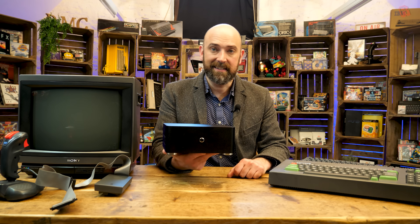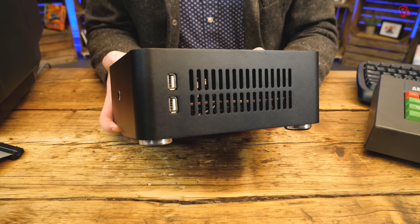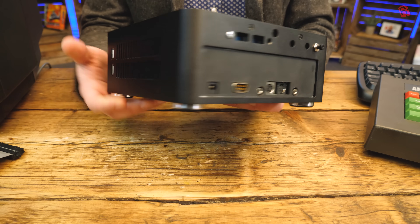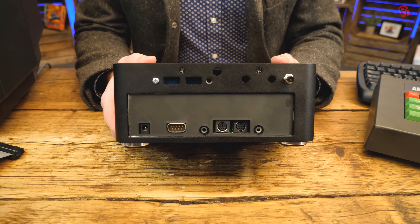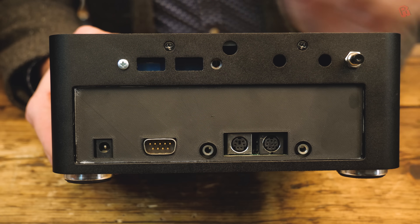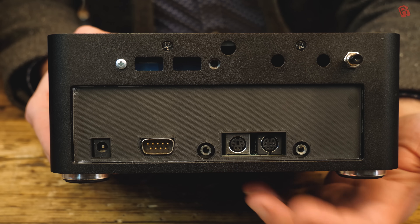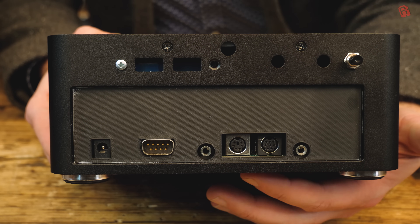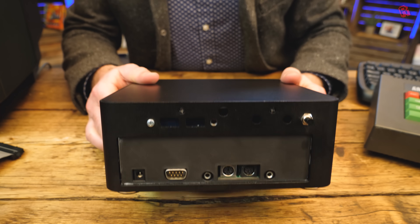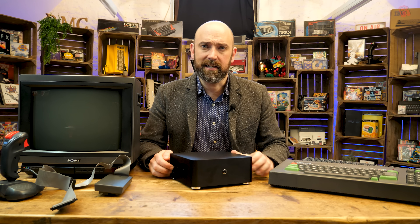If we look around the case, we start to get an idea of what it is. On the front, we've got the power button. On the side, a couple of USB ports and some air vents — not that this thing gets particularly hot. And then on the back, where you'd expect to find your PC ports, we've got some different ports and a 3D printed plate to accommodate them. We've got the 5V power jack, a D9 port — that's the user port on the Amstrad CPC where you'd plug your joystick in — a couple of 3.5mm jacks, a PS2 port, and what looks like an S-video port. The button at the top is a reset button.